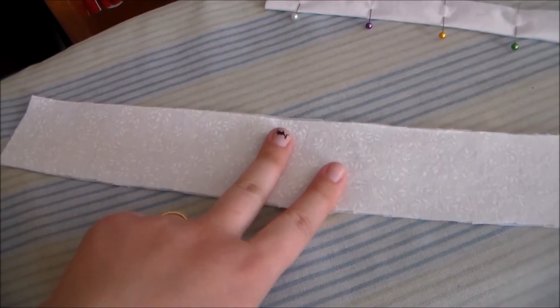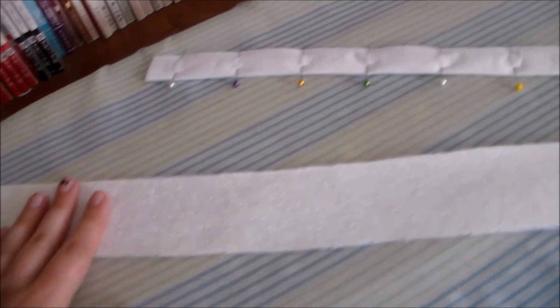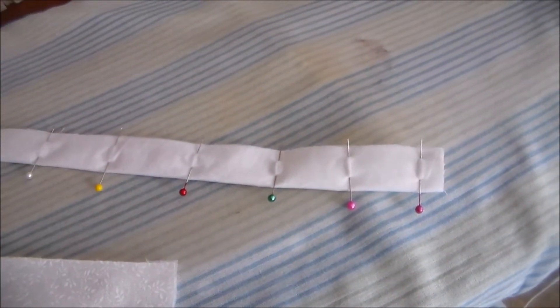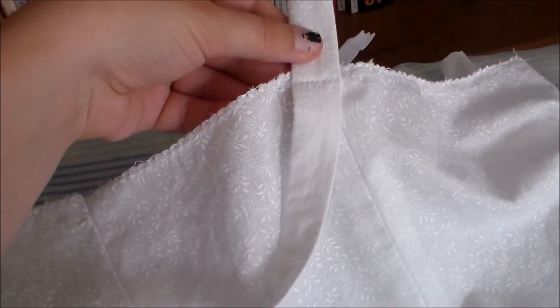Cut two of the dress straps out of white fabric and apply some fusible interfacing to the backs. Then we're going to fold them in half and sew them together along the side to create a tube. Turn the straps right side out, press them flat, and sew them onto the dress.